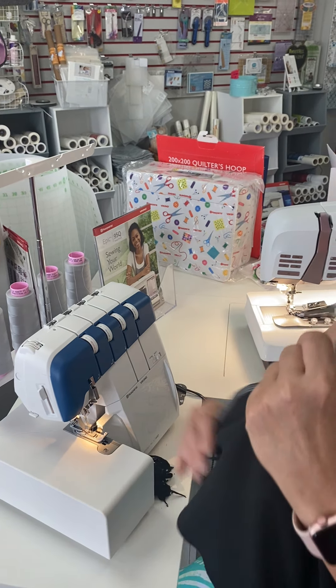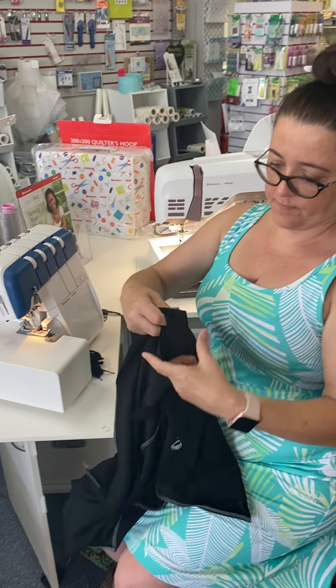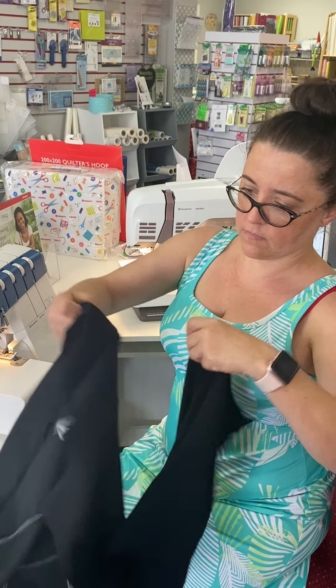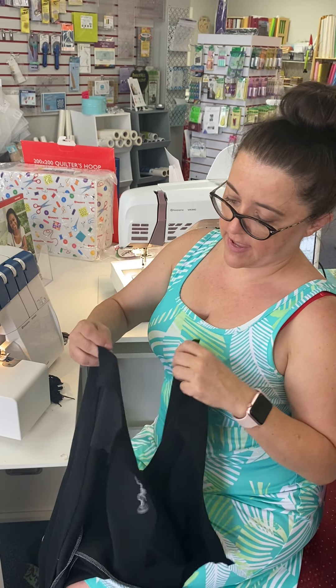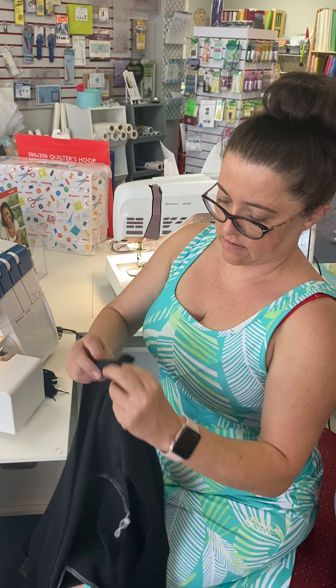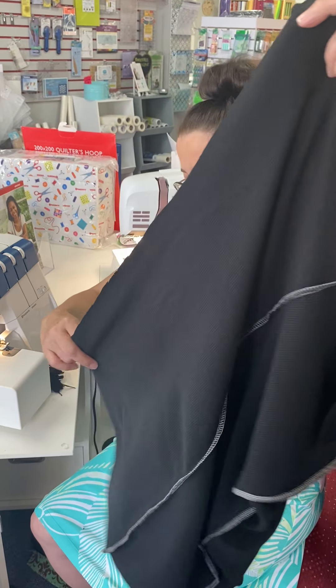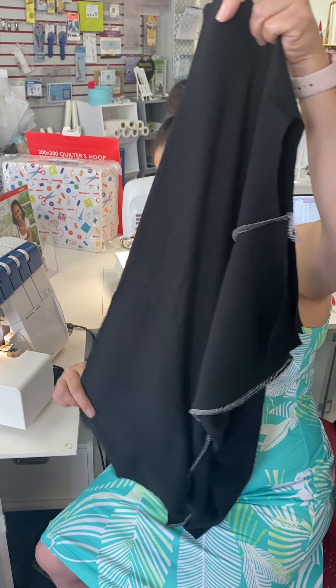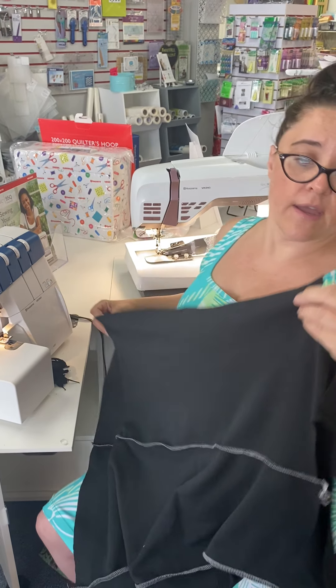One side done. We're going to open it up, line up our end bits, and we're going to sew down the other side.